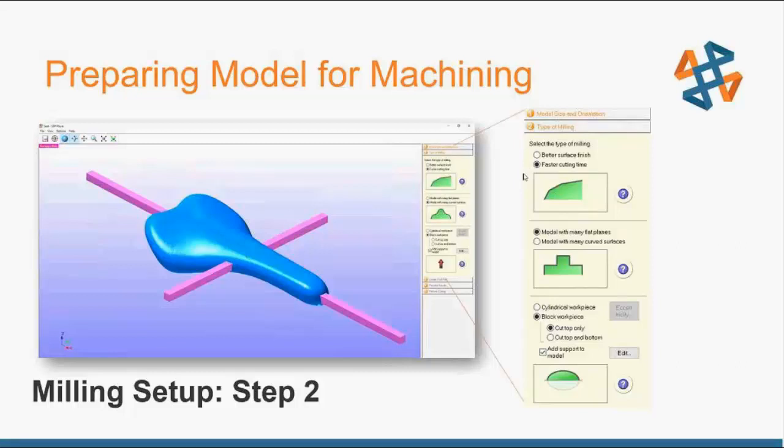There's a lot going on between those two options, but it's easy to choose whether you want it faster or better looking. Next it asks does your model have many flat planes or many curved surfaces — again, pretty straightforward, but SRP Player automatically adjusts parameters behind the scenes. Then it asks whether you have a cylindrical or block work piece — whether you're putting in a rectangular prism or a cylindrical piece for circumferential operations.